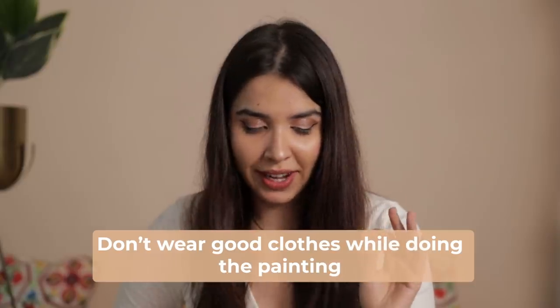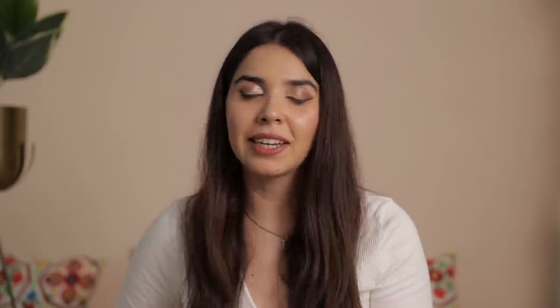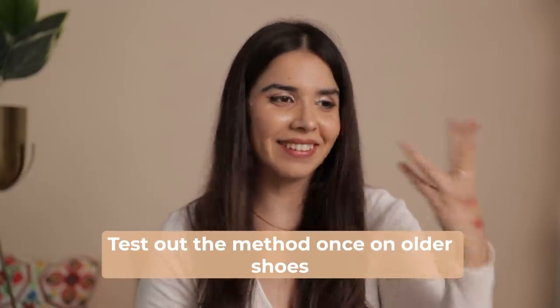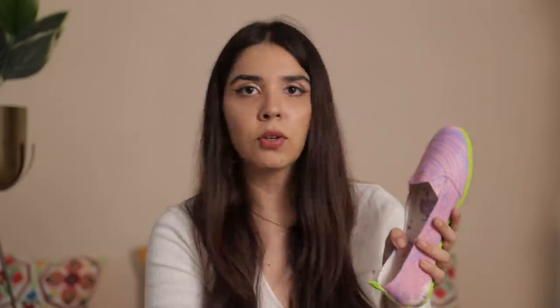Do not make the mistake I made of wearing good clothes while doing this. Anything involving paint can get messy. Just like when painting a home, wear old clothes — the paint did get on my new pants, and it does not come off fabric. From flooring it comes off a bit, but not from clothes, which is the whole point of doing it on the shoes. Also, before doing it on expensive shoes, get a pair from a local market at an affordable price to test it out first. Additionally, I should have taken the sole off — even though it's slightly stuck, it would have been better to remove it and re-stick it with Fevibond so it doesn't get paint on it.